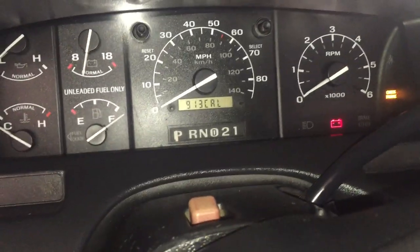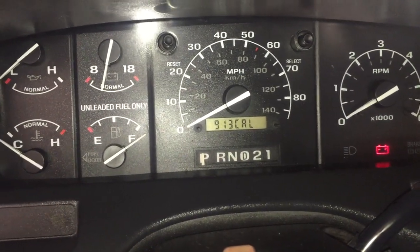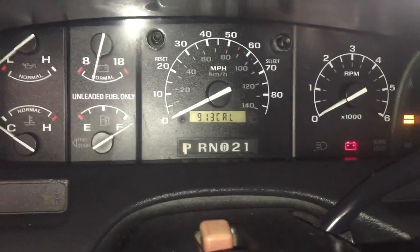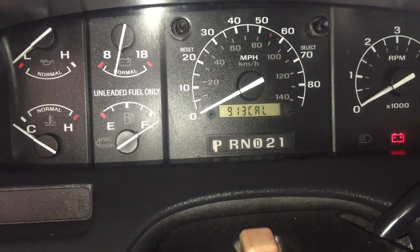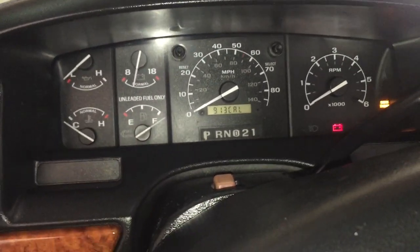I just turned my key back off and it went back to the original programming, even though I was down to 800-something before. When it got down to about 8.30 it just quit changing altogether — it does nothing. Well, you get how to do it at least. Good luck with all yours.